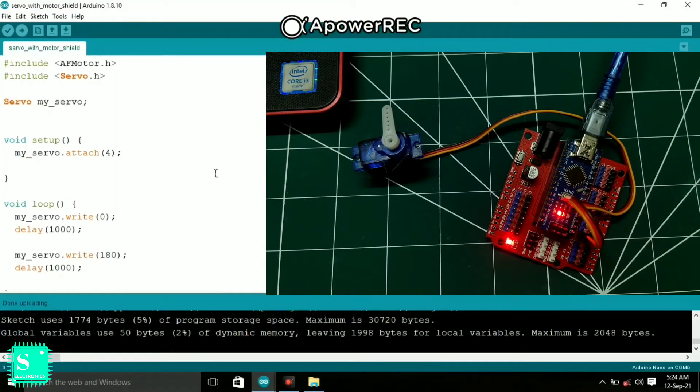In the code, which is very simple, the AF Motor library is declared first as a header file, and Servo.h is also declared as a header file. In the setup, we declare the pin number to which the servo is attached — mine is pin number four, but you can change it to any other pin. Initially the servo is at zero degrees and will rotate up to 180 degrees; you can also change the angle to 90 degrees or any value you choose.